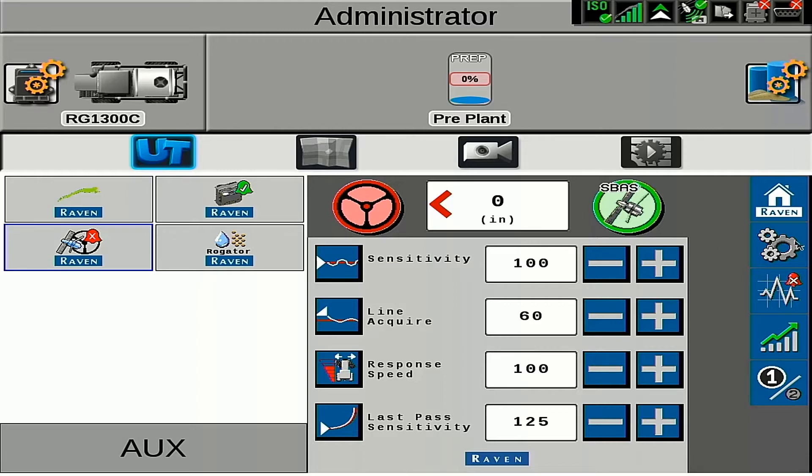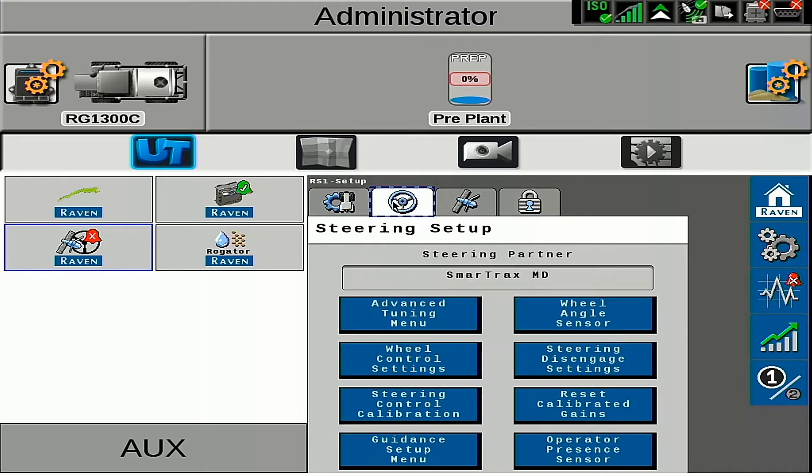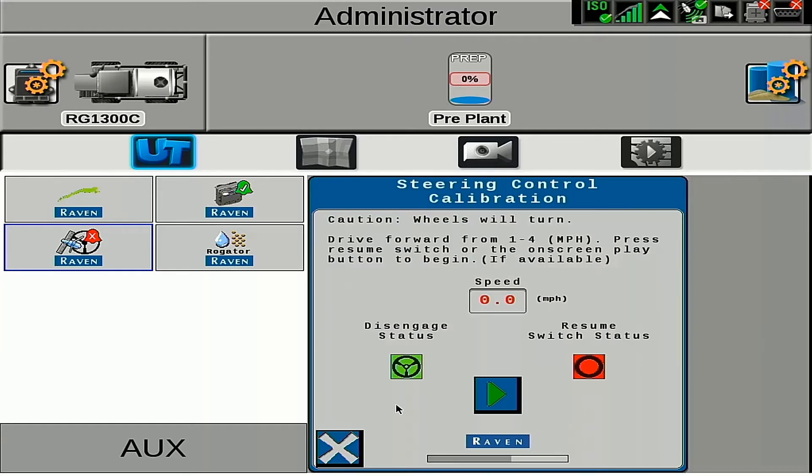Our first step will be running the system through a hydraulic cal. To do this, we'll go to the gears on the right-hand side, and then we will select the steering wheel for steering setup. We'll then go to steering control calibration. With the SC1 and RS1, we do have the ability to have quick cals, but to have the best performance, we will want to do a hydraulic calibration on the machine.